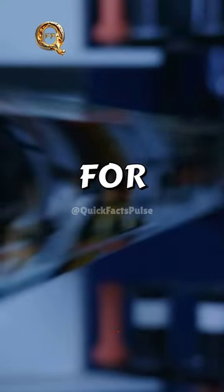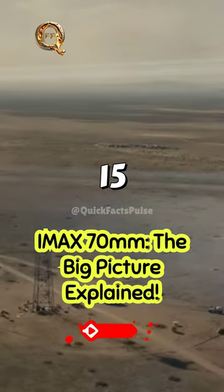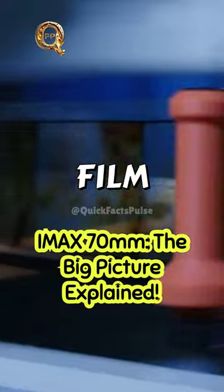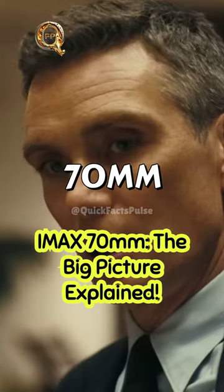15/70 is another term for IMAX 70MM. 15 refers to the frame width — 15 perforations — and 70 represents the film strip's width in millimeters, 70MM.